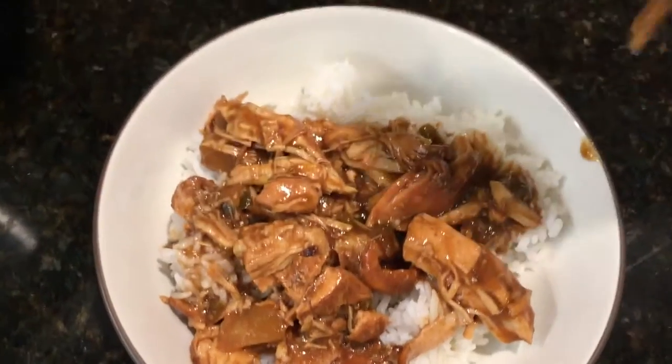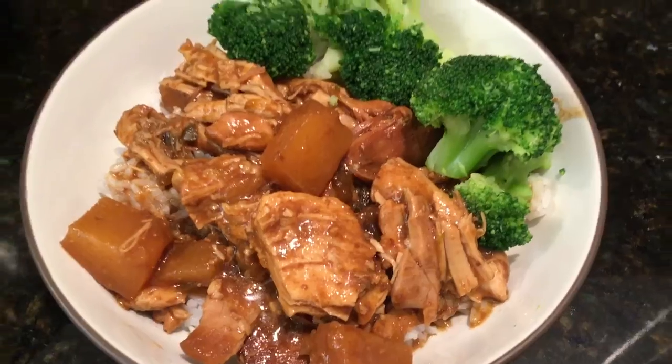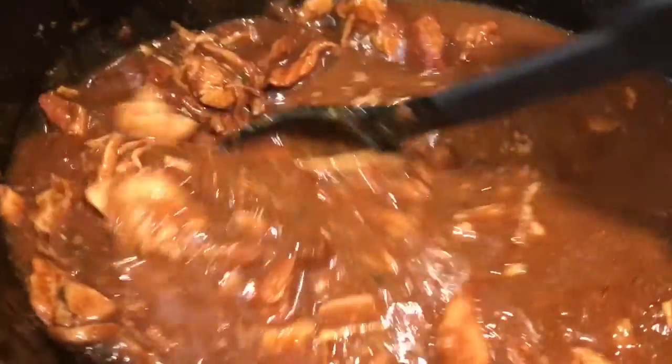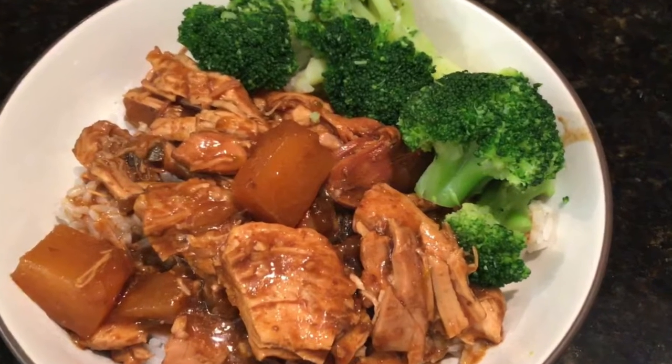We like to have this on a bed of rice. We also like to steam some broccoli and add that to the dish — it's a great combination. If you want the written instructions, they'll be in the description box below.